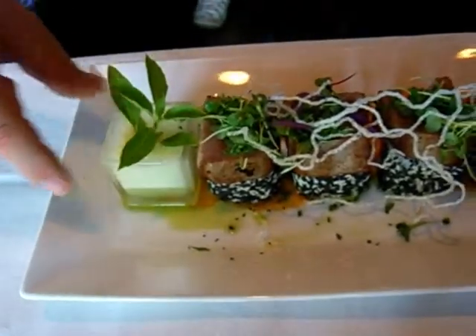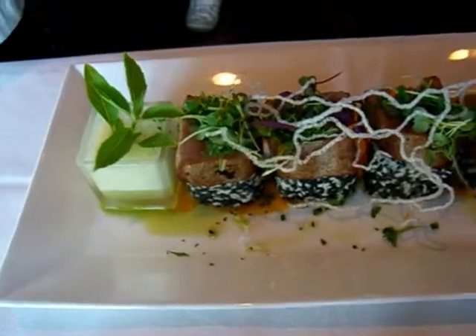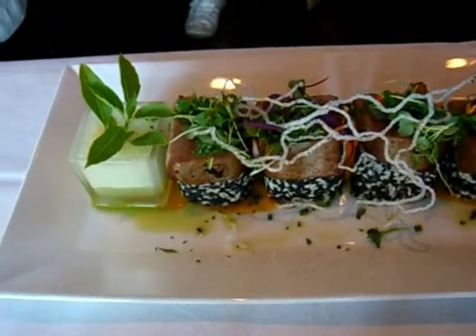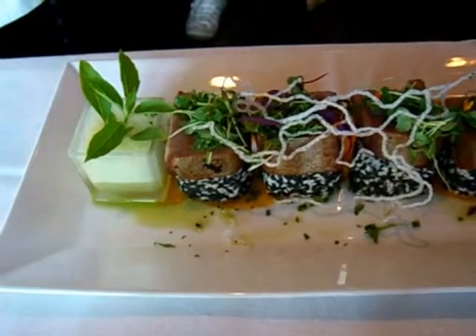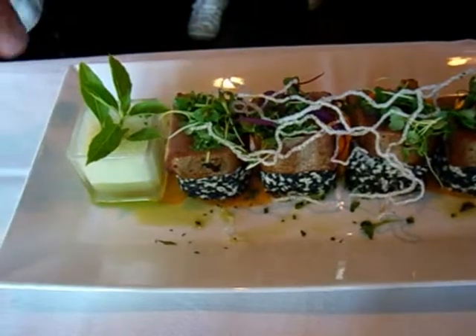So they can take this and drink it while they're eating the dish. To clarify, that's not for the sauce — they can drink it when they're eating it.